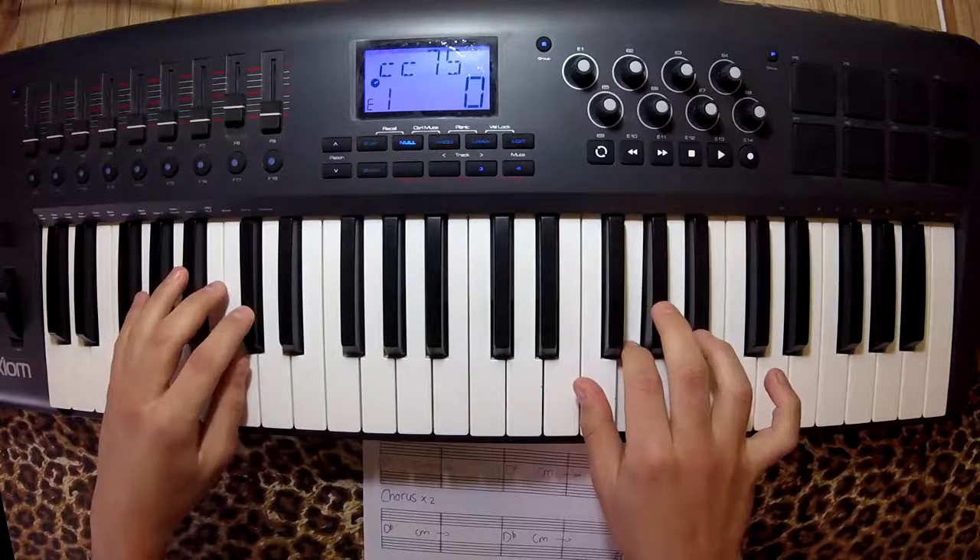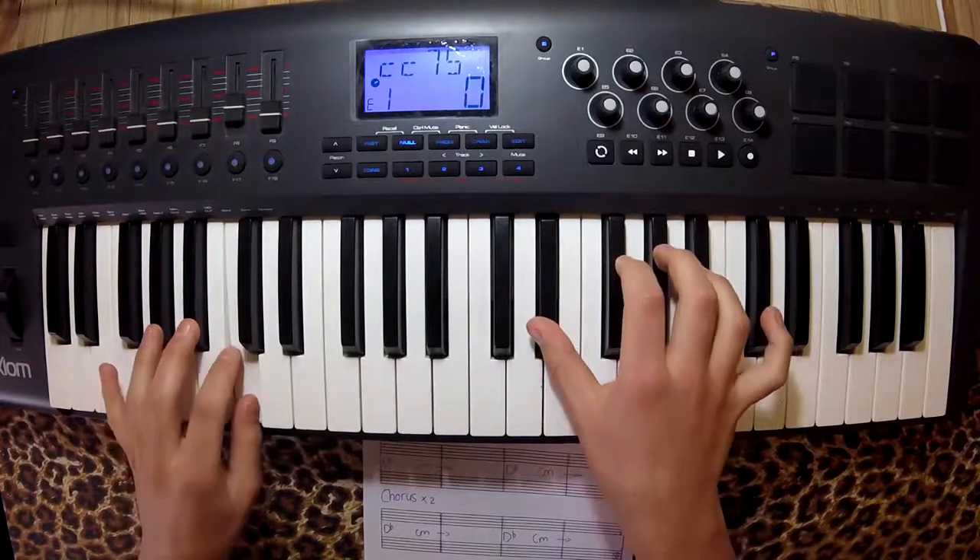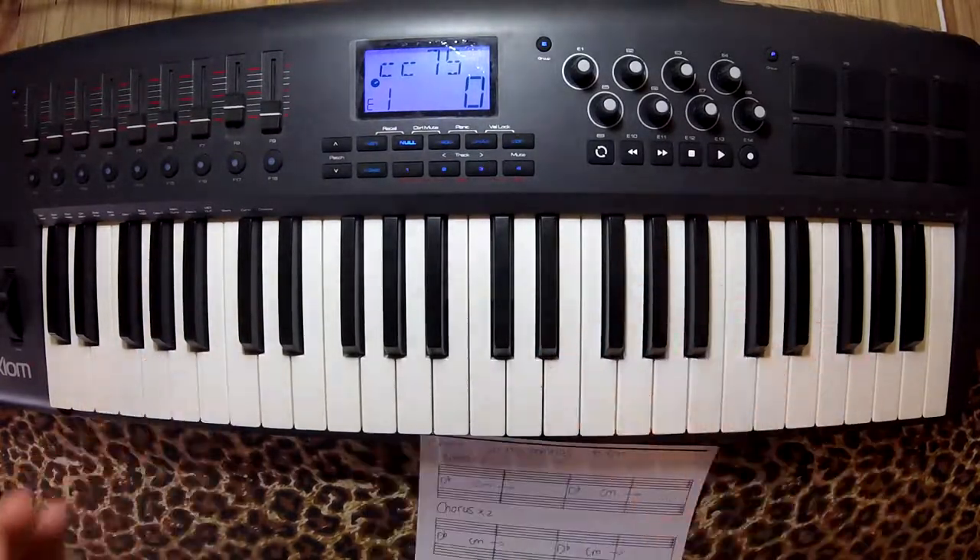These are both hands together. So that's the introduction.